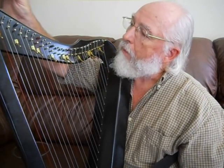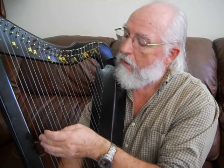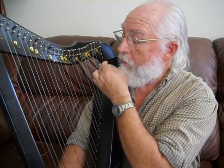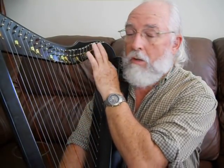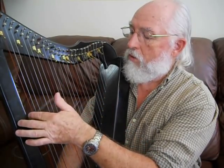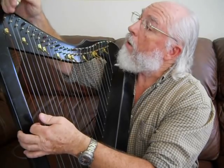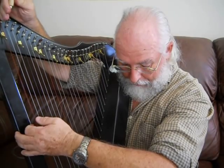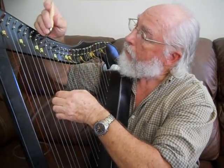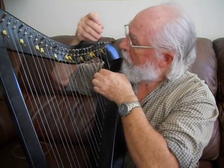Now that's tuning one string. What I like to emphasize is that you do not want to tune one string after another all the way up. As you tighten this string, then this one, and this one, by the time you get to the top and tighten that one, the bottom string will actually be sharp because you've been progressively putting more tension on that end of the harp, pulling it up. What works best is to put a pattern together that spreads the tensions out. I start with the red — the C — and tune the bottom C, then the next one, then the next, and finally the top one.